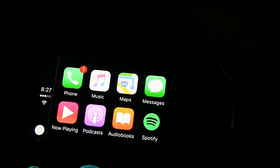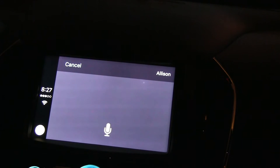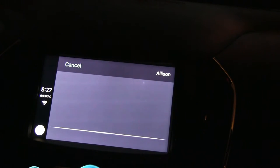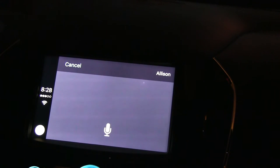With this, you can send text messages with just one click. 'Who would you like to text?' Allison. 'What do you want to say to Allison?' Hey, we're checking out the 2016 Cruze in Apple CarPlay. 'Your message is: Hey, we're checking out the 2016 Cruze in Apple CarPlay. Ready to send it?' Send. Done — and just like that, they've got their text message.